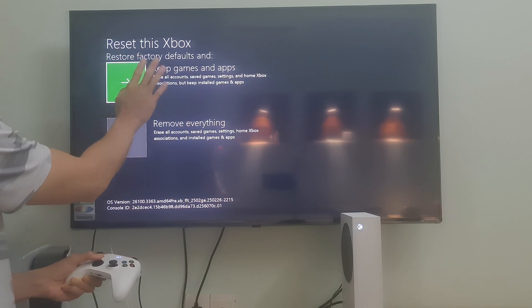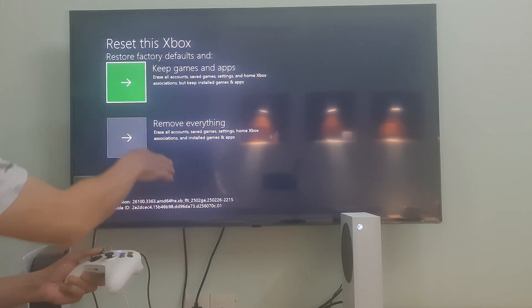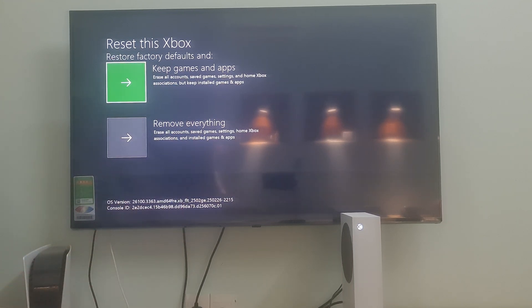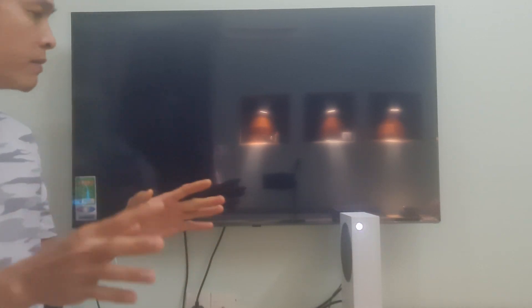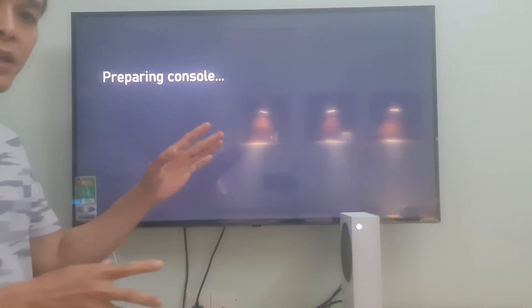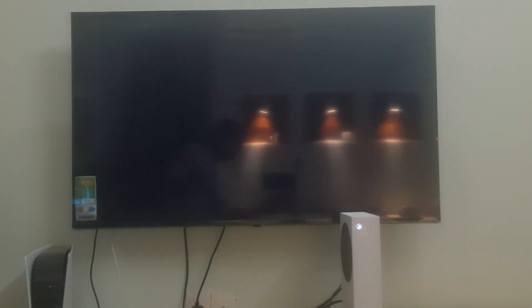The second option will reset your console and also delete everything from it. Hence, if you have saved all your games to the cloud, you can select this option. But if your saves are not on the cloud, we suggest you select the reset and keep my apps and games option. This will reset your Xbox console without deleting your game data, and after you do that, it's going to be resolved.